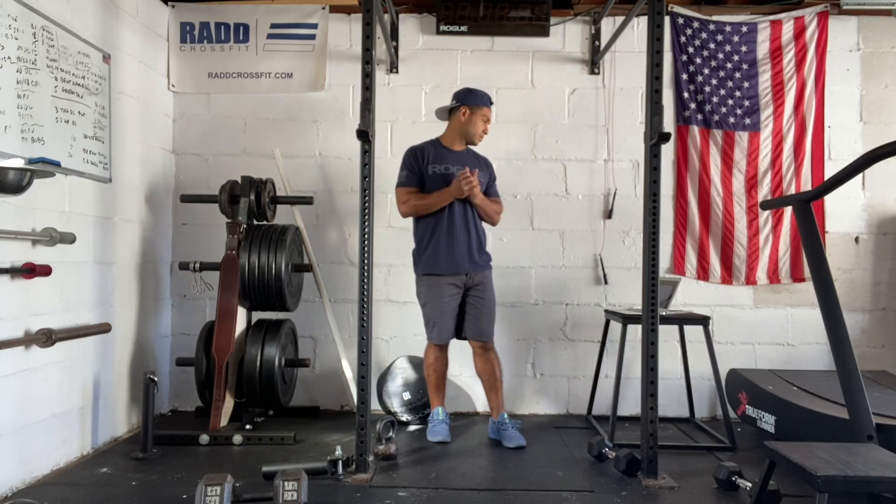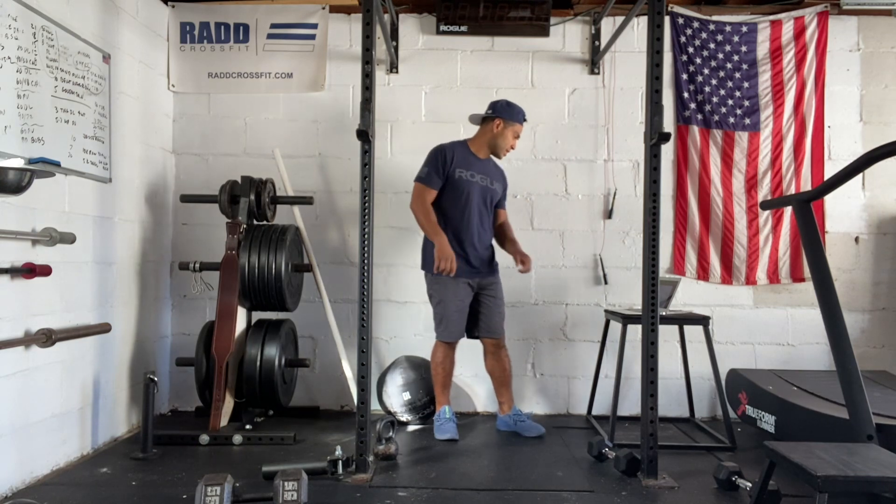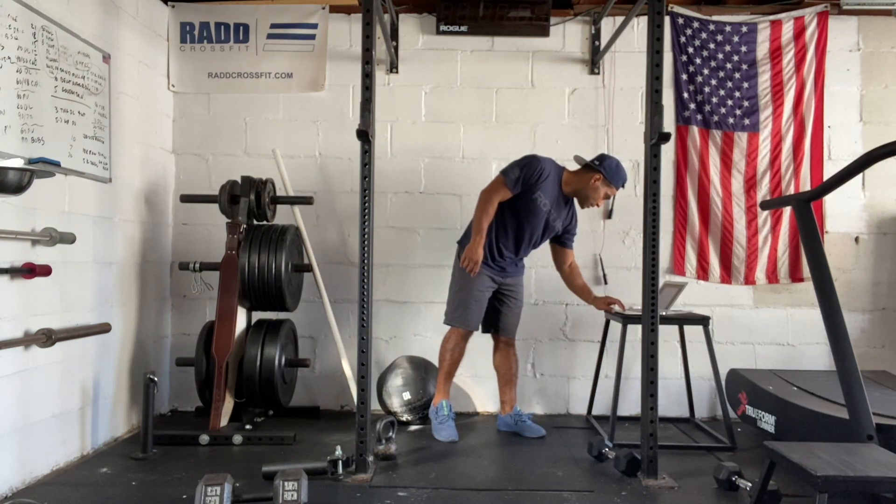Hi everyone, today is Tuesday, October 19, 2021. I'm going to take you to our workout. Today we have some overhead squats for our strength and then we have Negative Nancy.